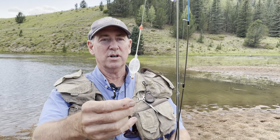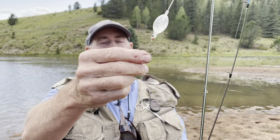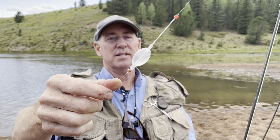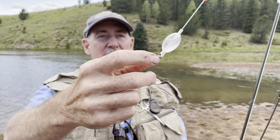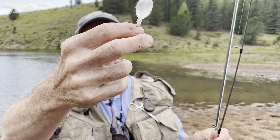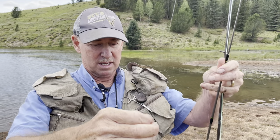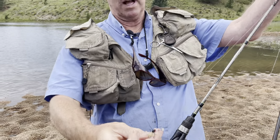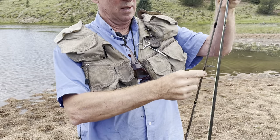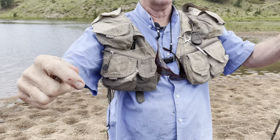The trick is we use tippet material. Tippet material is generally made of fluorocarbon — it's invisible — and you actually tie it onto the backside of the bubble. As you follow down, you can see here's the fly. I actually have two flies on here right now. We'll talk about what flies to use in a second.